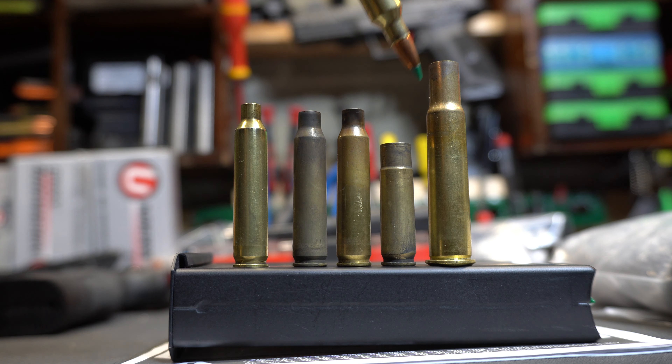I have approximately 100 pieces of the 5.56 brass, probably about 40 pieces of 204 Ruger, maybe another 20 of the 300 Blackout, and probably another 35 of the 3040 Krag. So that's a pretty good size number of pieces of brass.